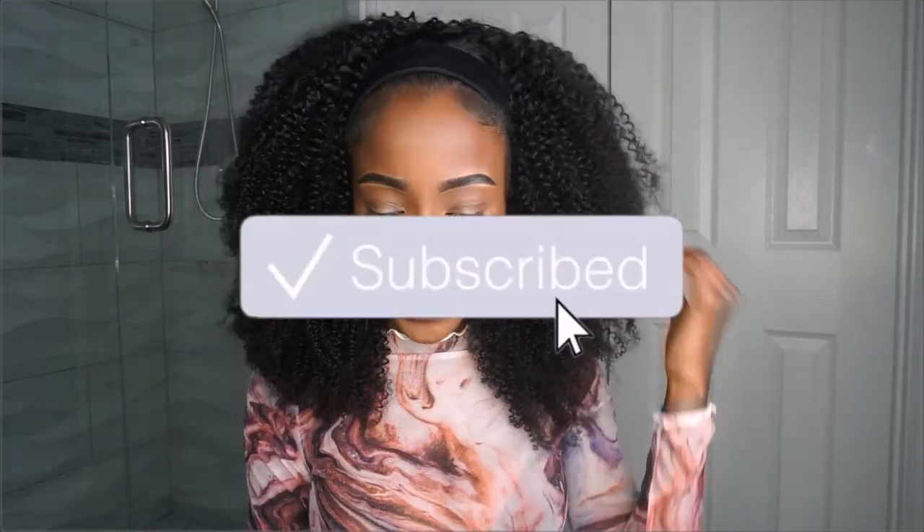Guys, that is all for this video. If you enjoyed it, be sure to give it a thumbs up. If you feel like this look is really cute, give it a thumbs up. Be sure to subscribe to my channel for more content, and I will see you guys in my next video. Bye.